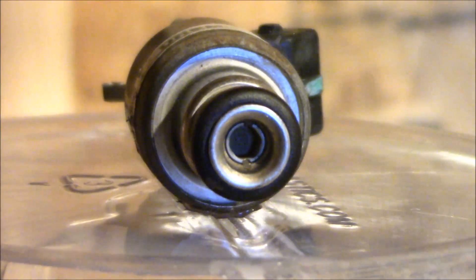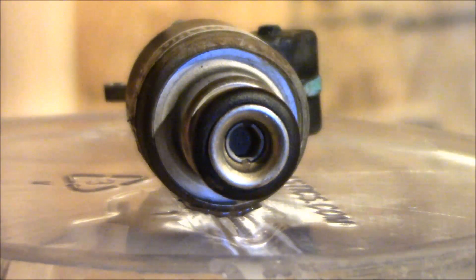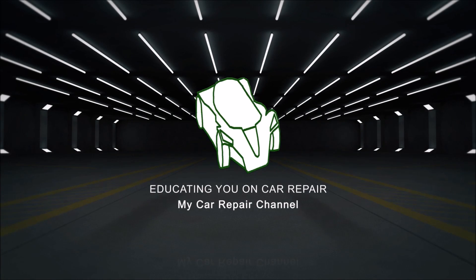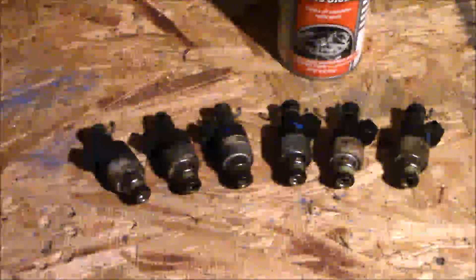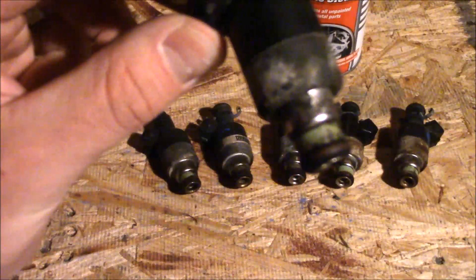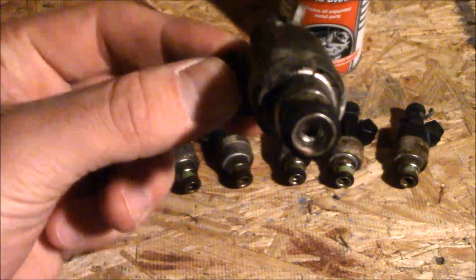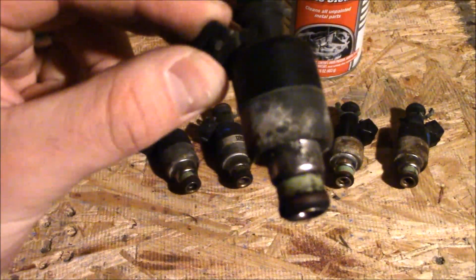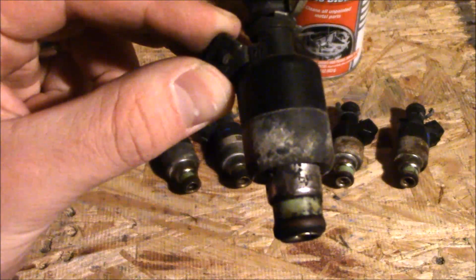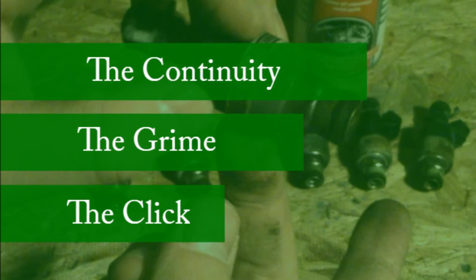I'm gonna share with you three different ways that you can extend the life of your fuel injectors. Fuel injectors can get pretty pricey - sometimes sixty, seventy dollars per injector, and you've got six, four, or even eight of them per vehicle. I have a V6 here in my Chevrolet Lumina and I'm looking to save some money. I'm going to put them through three different tests: the continuity test, the grime test, and the click test.